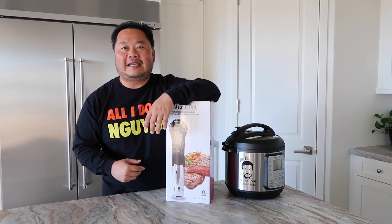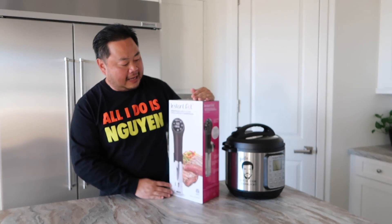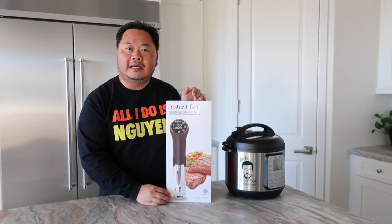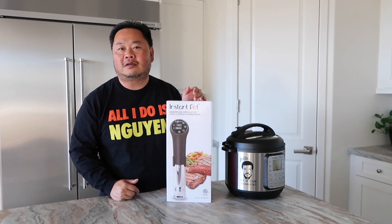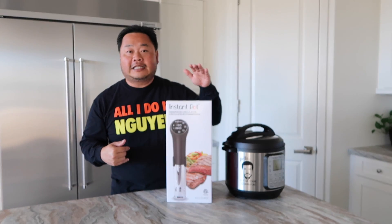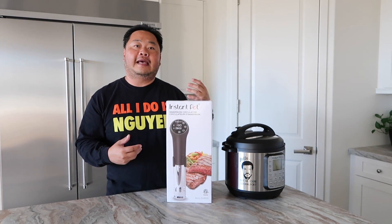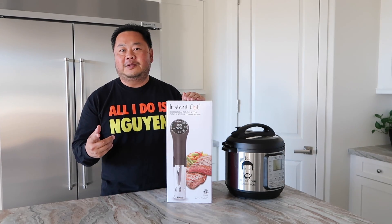The Instant Pot company had a contest, and I won myself one of these new Instant Pot Accu SV800 sous vide immersion circulators. I've never used one of these before. So today I'm going to go ahead and try to explain what a sous vide immersion circulator is, how it's related to the Instant Pot, and what we can do with it.